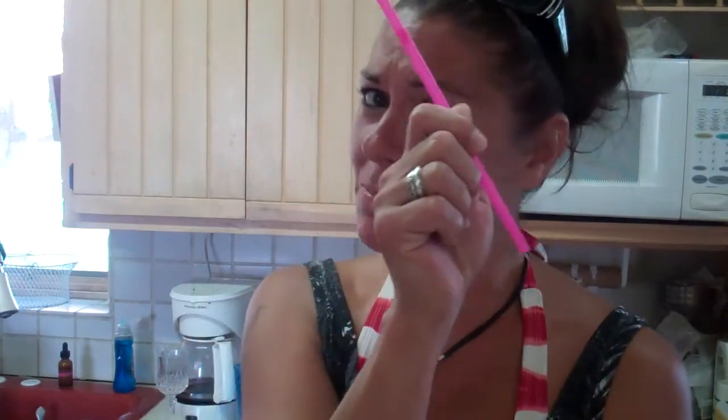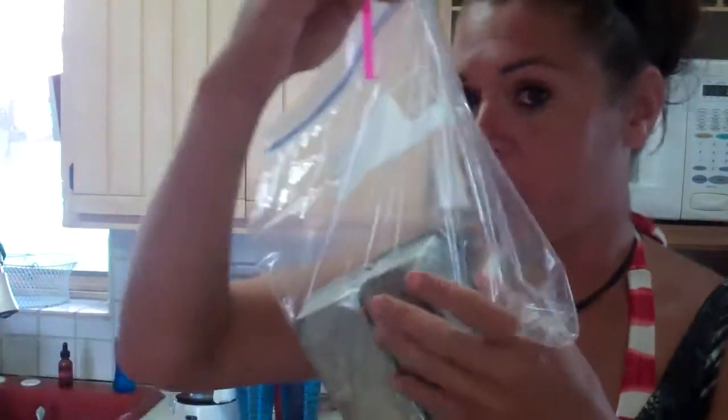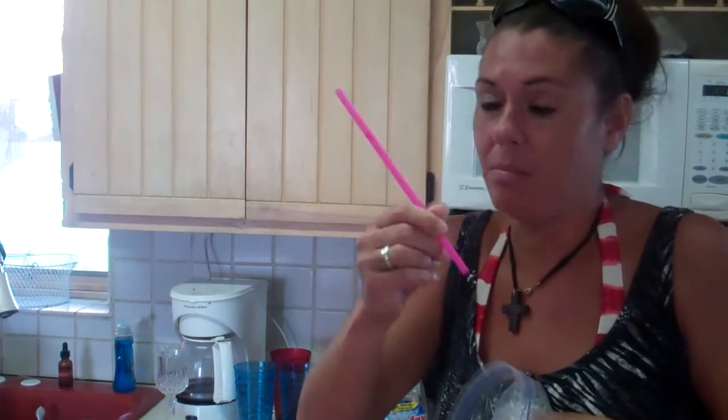This is a really ghetto way to get the air out of your ziploc bags. If you don't want to hook up your vacuum sealer - like if you have too much crap in front of it and you're in a hurry - you just get as much air out as you can, then stick a straw in the little corner. It has to be a pink bendy straw, by the way. Pretty much seal it all the way up and suck out the air. It works really, really good.